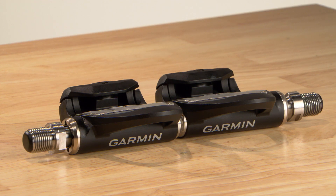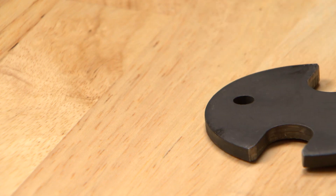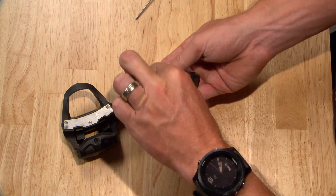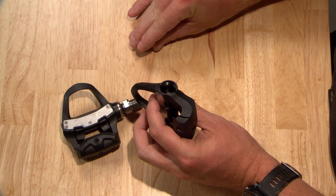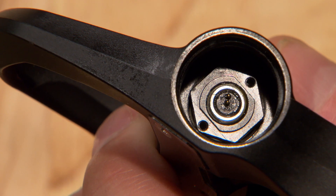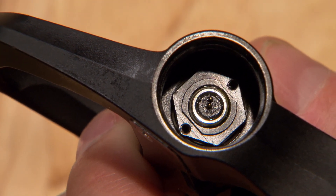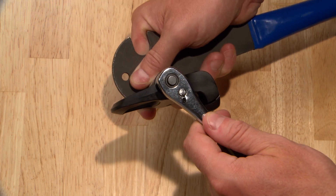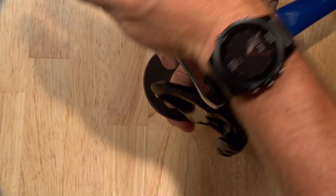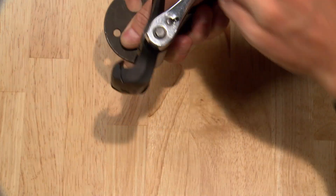You're ready to reinstall the pedal onto your bike with a 15mm pedal wrench. Repeat the procedure on the right pedal. If you have a Vector3S set, the right pedal will not have parts related to the batteries. Note that the right pedal spindle has reverse threads and a black nut — loosen the nut by turning it to the right and tighten it by turning it to the left.